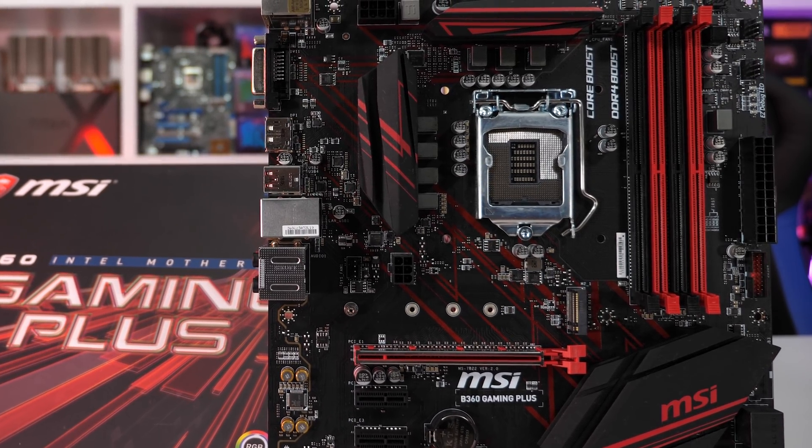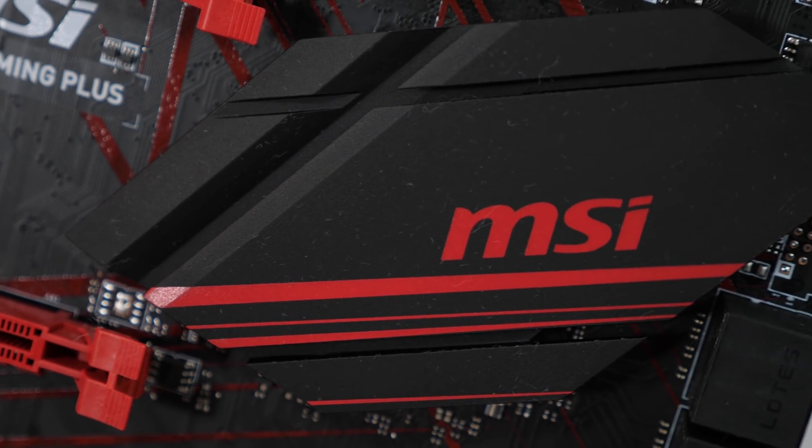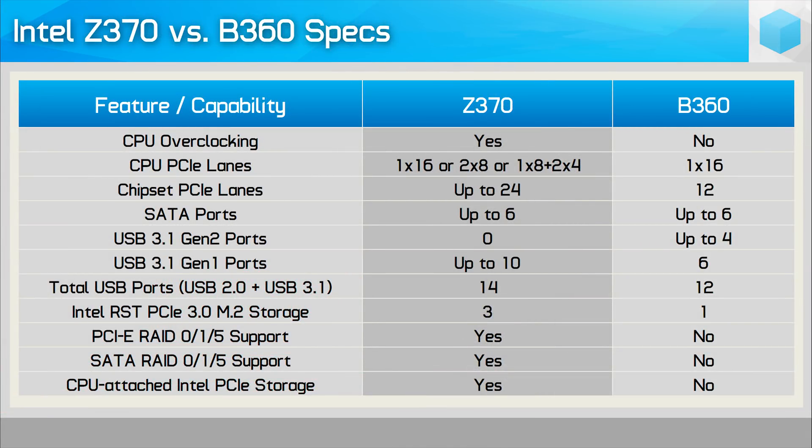So when compared to the Z370 boards we already have, what's missing from these cheaper B360 boards? Well, for starters, B360 boards don't support CPU or memory overclocking, even with an unlocked K processor. This means auto-overclocking features such as multi-core enhancement don't exist either. They also don't support RAID configurations. They offer fewer PCIe lanes to the CPU, less USB ports — though the B360 chipset does introduce native USB 3.1 Gen 2 ports, something the Z370 chipset lacks entirely. And whereas the Z370 boards can support up to three M.2 ports, the B360 boards are limited to a single port.